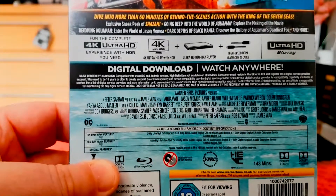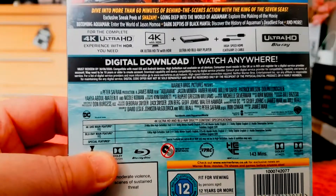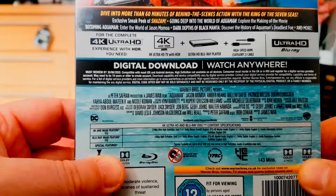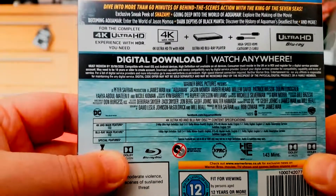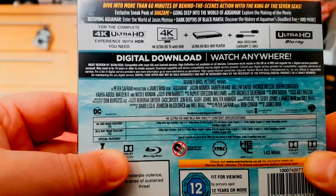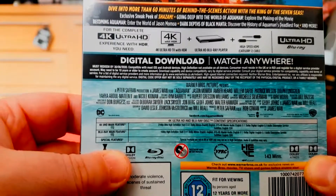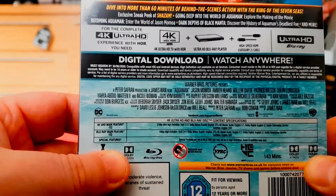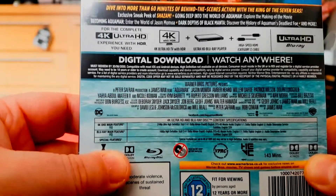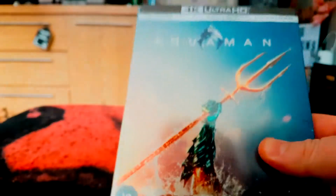We're going to watch Shazam hopefully this weekend. We also get 'Going Deep into the World of Aquaman', exploring the making of the movie; 'Becoming Aquaman', entering the world of Jason Momoa; 'Dark Depths' covering Black Manta — discovering the history of Aquaman's deadliest foe — and more. So let's get the steelbook open and have a better look.